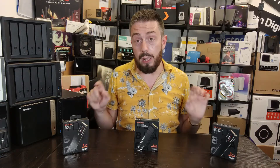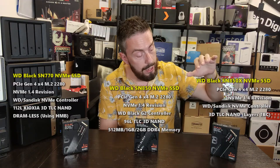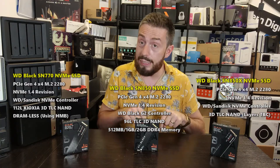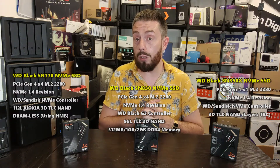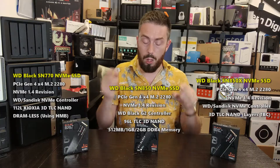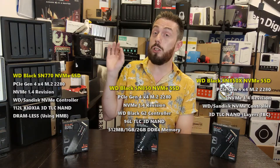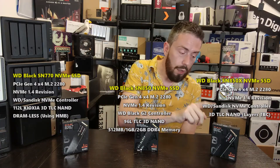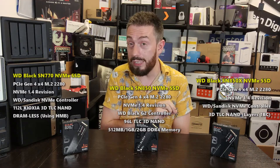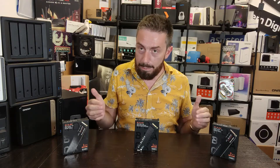Beyond price per terabyte, the hardware environment behind these drives also contributes. All three take advantage of a SanDisk in-house designed controller — the WD Black G2. The NAND and controller architecture of the latest generation drive is still being fully clarified, but what all three have in common is in-house controller and in-house NAND. The SN850 uses 96-layer 3D TLC NAND, the SN770 uses 112-layer 3D TLC NAND, and the SN850X may be running 112-layer or possibly up to 164-layer NAND — details we'll confirm in the linked article.